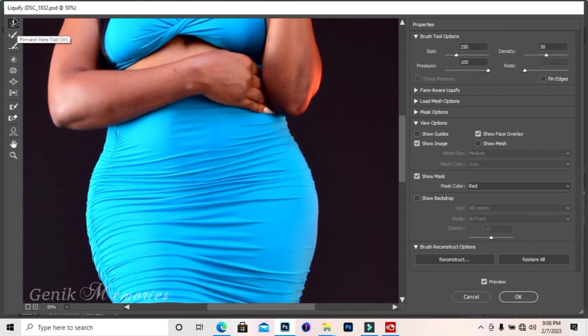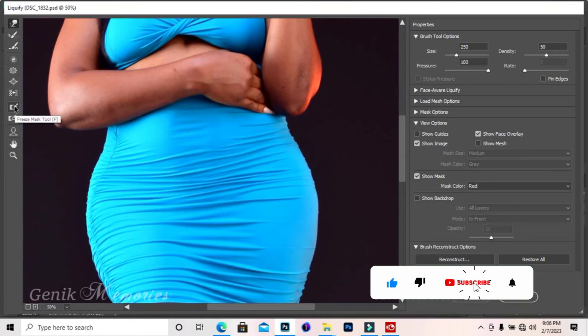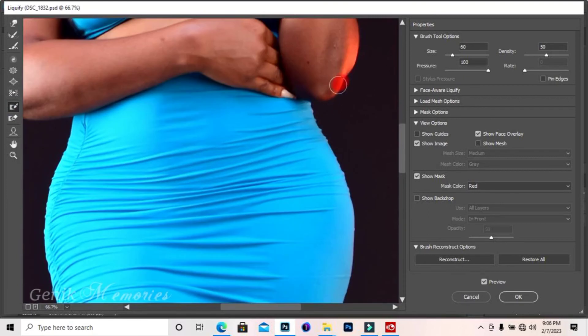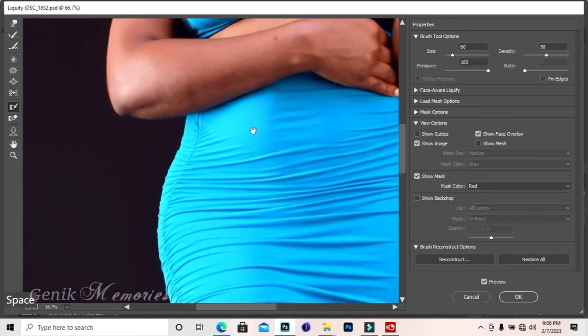This is the secret I want to show you: there is a tool called the Freeze Mask tool. You can use it to freeze any part you don't want the Forward Warp tool to affect. So I've selected and I'm freezing this side here, and I do the same thing on the other side. Now I've frozen both areas — so anything I do now won't affect the frozen parts.